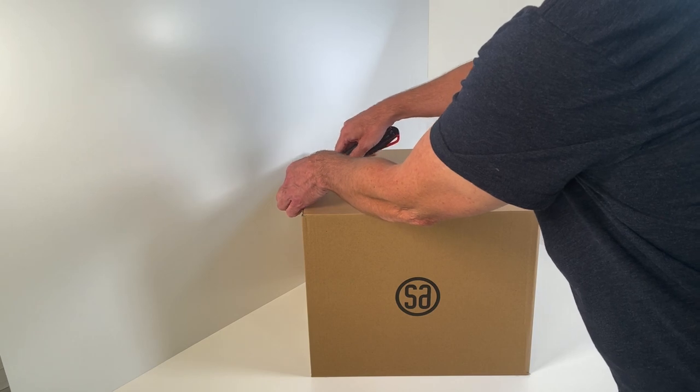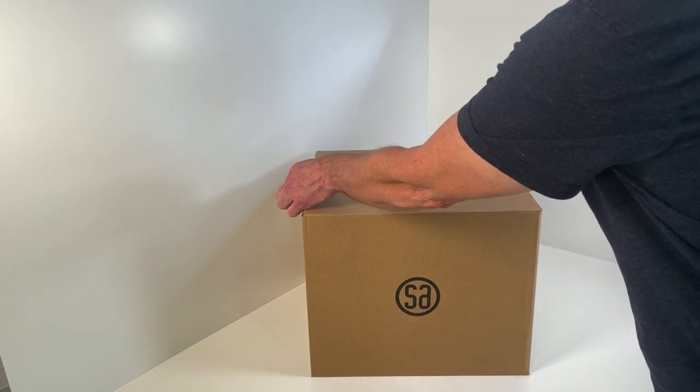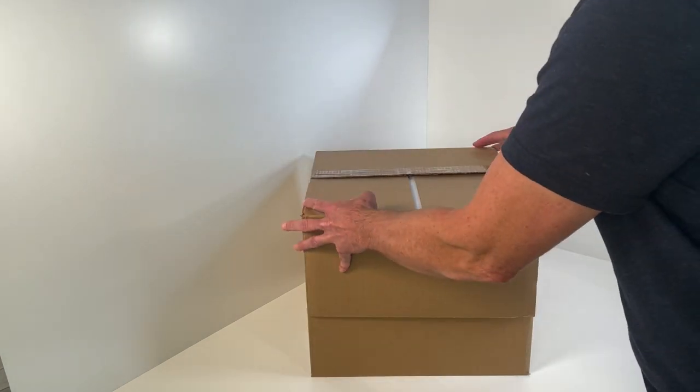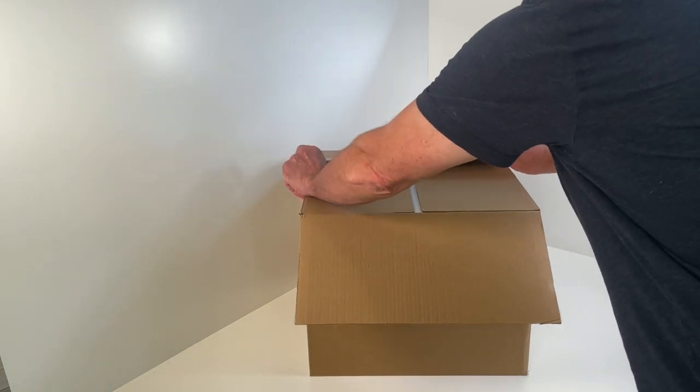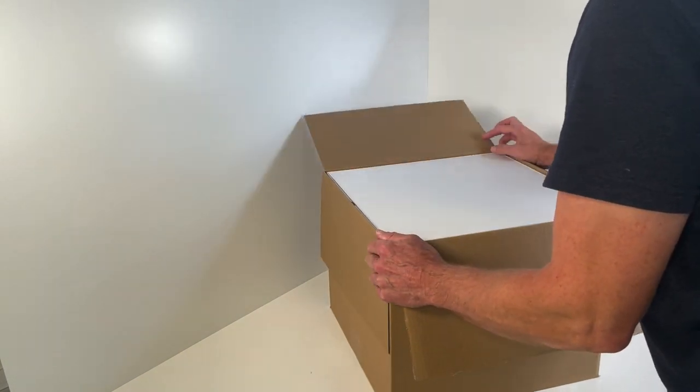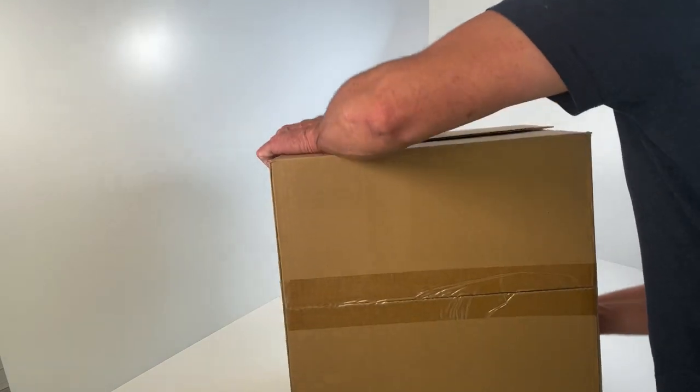Open the packaging carefully with a knife. Be aware that you only insert the knife through the tape approximately a few millimeters into the packaging. Please note that Silverback 1 is packed in double boxes.